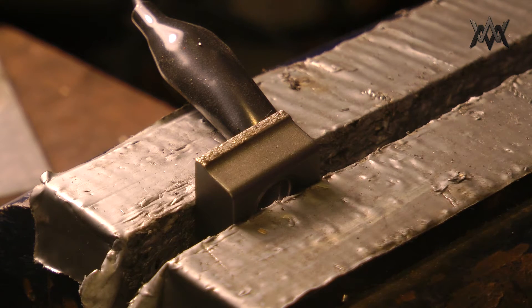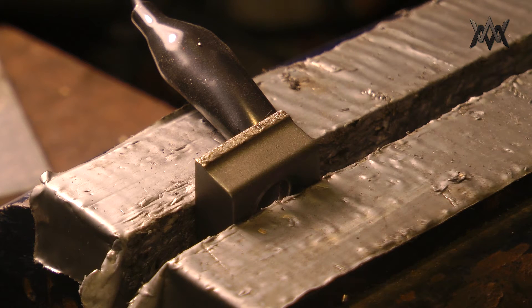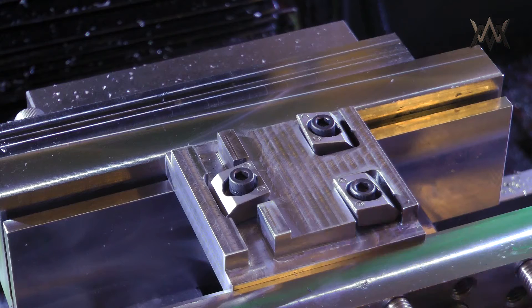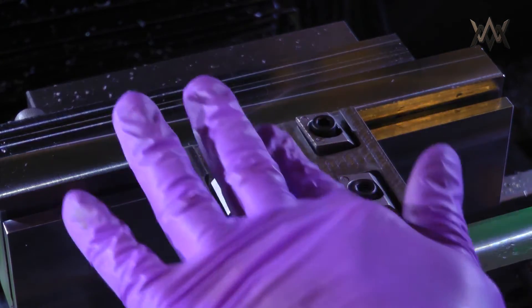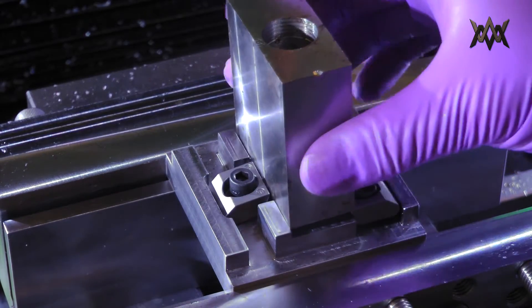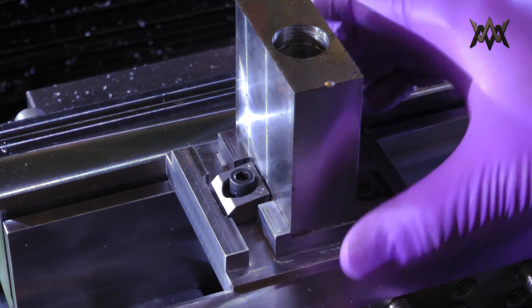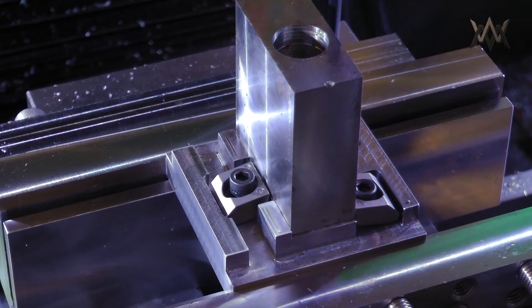After carbidizing one, I clamped down on a block of steel and compared the mark it left to one that was not carbidized. The one on the left had been carbidized, the one on the right had not — and you can see the carbidized one definitely bites and grips into the metal. So the test is: all three are carbidized, and the test will be doing that roughing operation in this fixture to see if it holds.